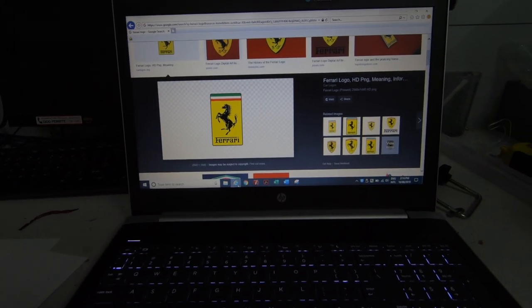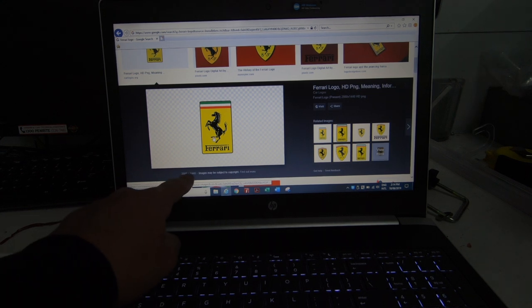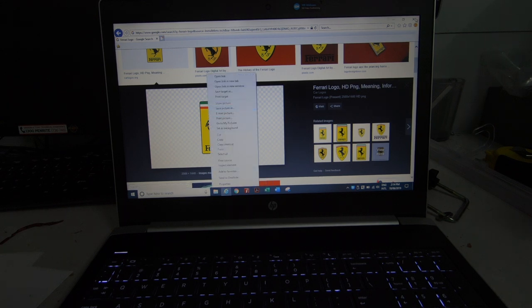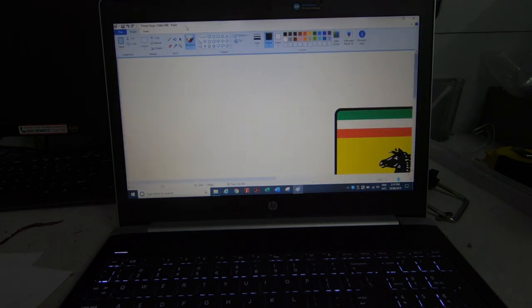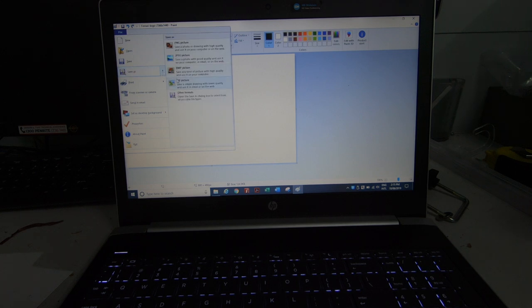I just went and found a logo. The file size has to be 800 by 480. If you see something like 684 by 900, that's no good. Right-click the image, open with Paint. Now we've got a large file, so go up to the top left, click Resize, select Pixels, untick Maintain Aspect Ratio, and change horizontal to 800 and vertical to 480.